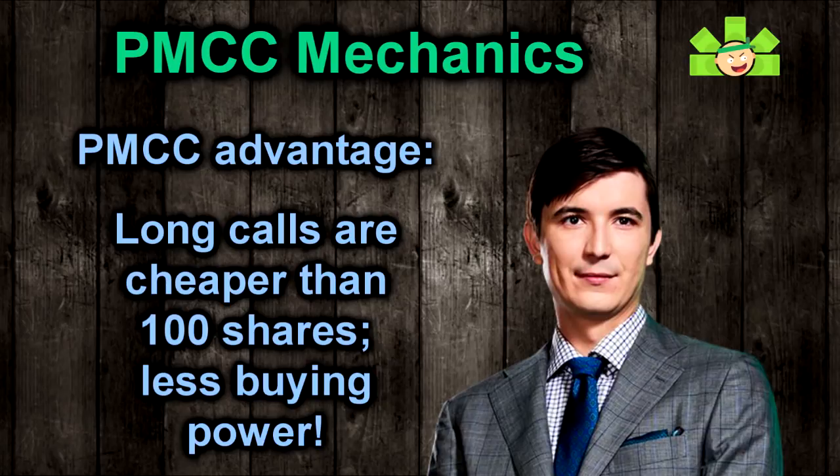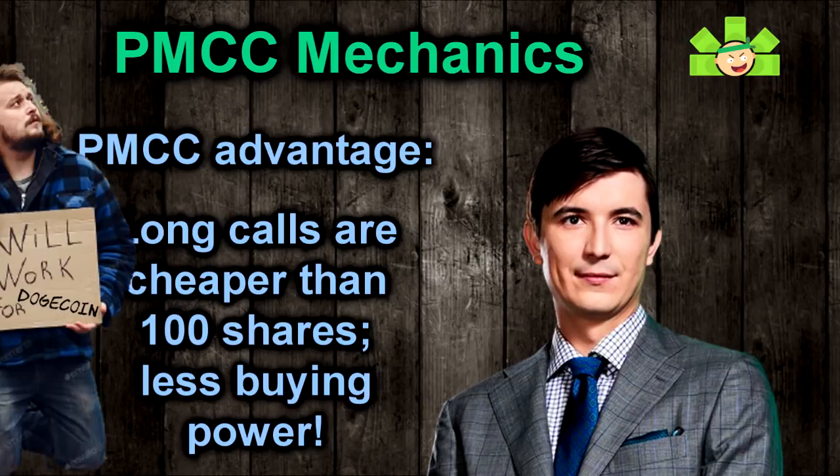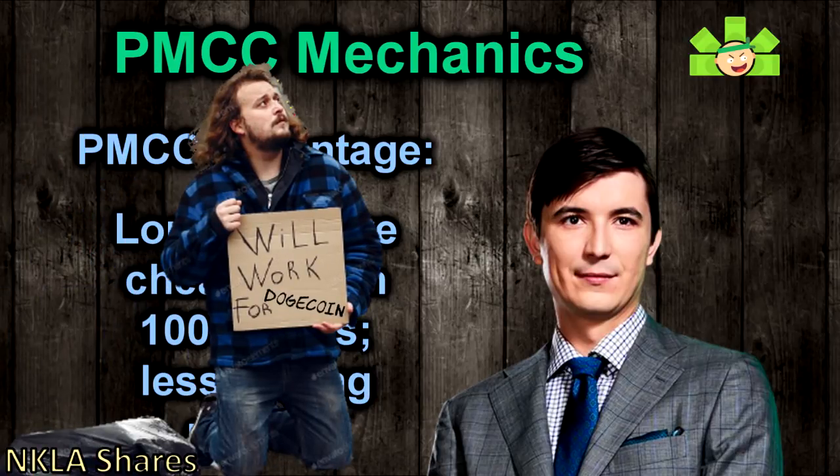Since the long call will be much cheaper than the 100 shares, we can get into this covered call position for a fraction of the price of the traditional covered call. That's a real benefit of the PMCC over traditional covered calls — you don't need nearly as much money, hence the 'poor man' part of the name.